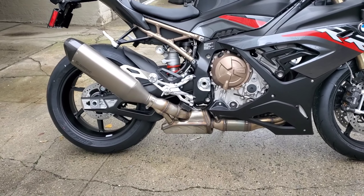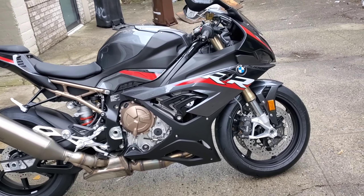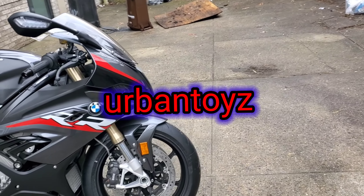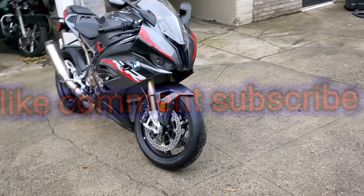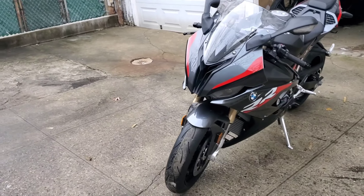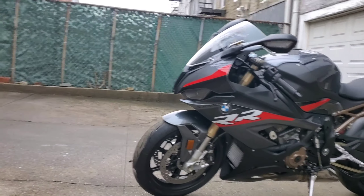Hello, welcome to the channel. I'm Big Streets and I am your host, and this is Urban Toys. This is my brand new BMW S1000RR. You'll see me modify my 2022 BMW S1000RR along with New York City and tri-state area bike life and motorcycle community.